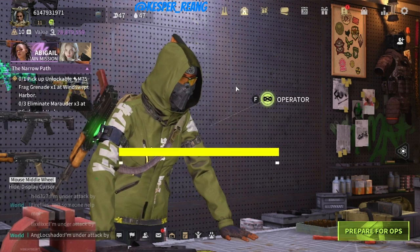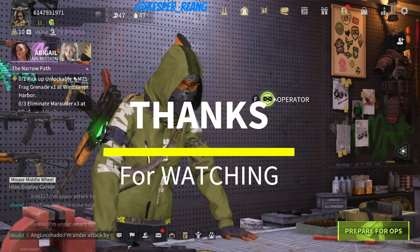That's it for today. Thanks for watching and keep supporting my videos. Have a nice day!